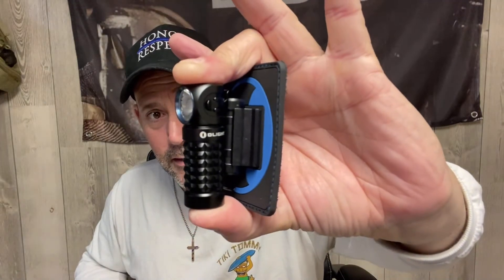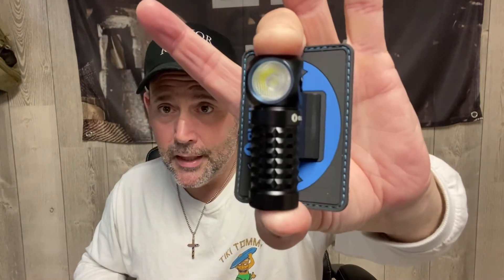Turbo is 1000 lumens, high is 250, medium 65, low 15, and moonlight is 2 lumens. This is crazy cool — look how little that thing is, like three and a half inches. It comes with a charging cable and a lanyard. If you guys need lanyards for your Olights and you lost yours, let me know — I'll gladly send them out to you for nothing, because I love you guys.